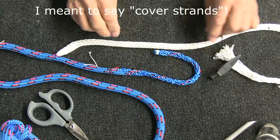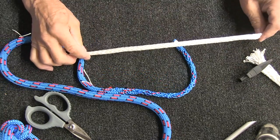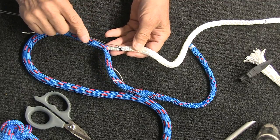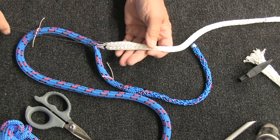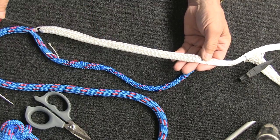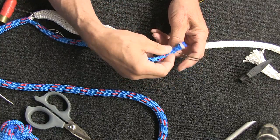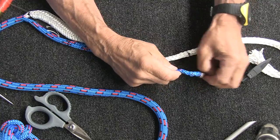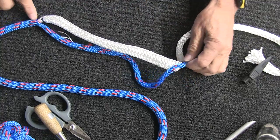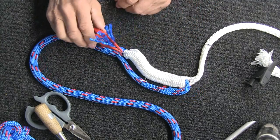Next step is to bury the cover inside the core from mark two over to mark three. To do that, use your wire fid — go to mark three on the core, shove the fid in right there, and run it down until you come out at mark two. Then take the cover strands, pull the tape off, and pull them through until they come out at mark three. Put your alligator clip back on so you don't lose that.